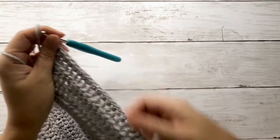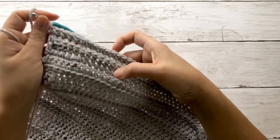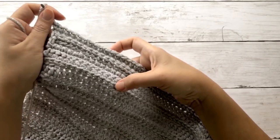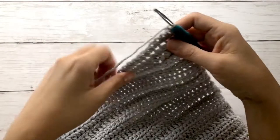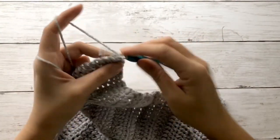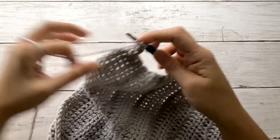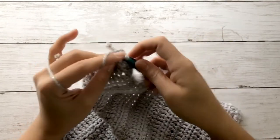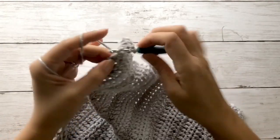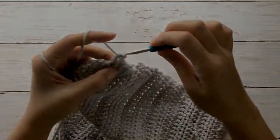Once you've completed that last stitch, we'll chain one and continue to work the same number of stitches as we did on the first panel, but on a mirror image. So we'll work the first set of single crochet, followed by the second set of half double crochet stitches all the way through the end. We'll work that front post half double crochet by working behind that first post, doing this all the way across, completing the exact number of rows as you did on the first panel.